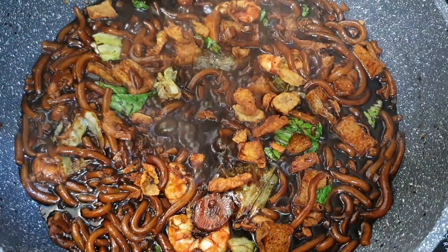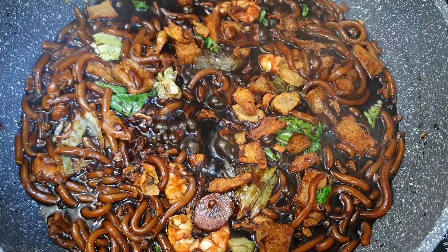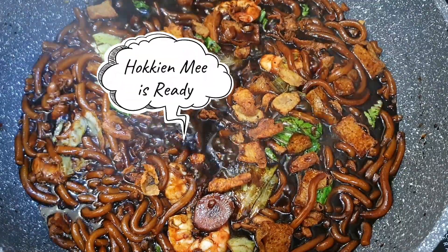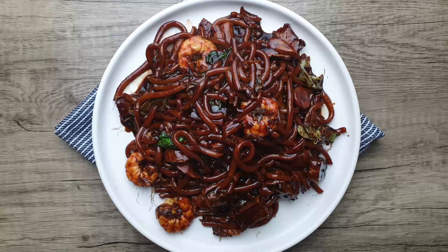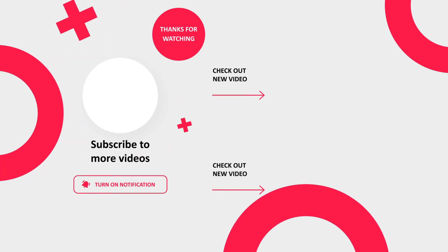There you go guys — a simple and tasty restaurant style hokkien mee, ready to eat. I hope you guys enjoy this video. Please like, share, and subscribe to my channel for more new upcoming videos. Thank you!